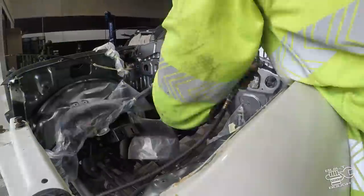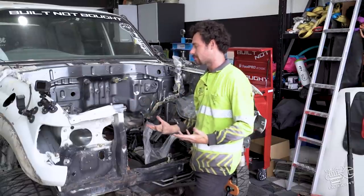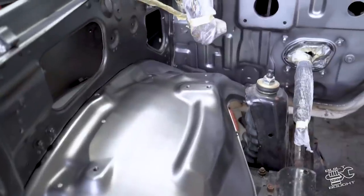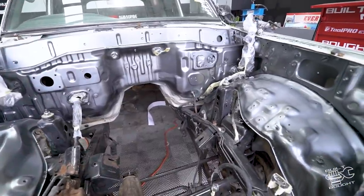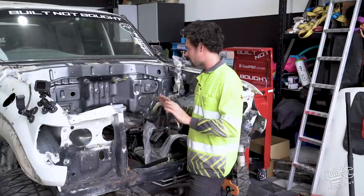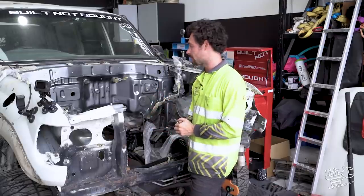There you have it - a gunmetal grey engine bay. The coverage wasn't amazing, but being an engine bay it's pretty tricky to get in around all the little bits and pieces. Once the motor's in with all the hoses and bits, you won't really be able to see much of it. It was really just to take the eye off it and make it match the rest of the car. We'll call that done and move on to the next bit.